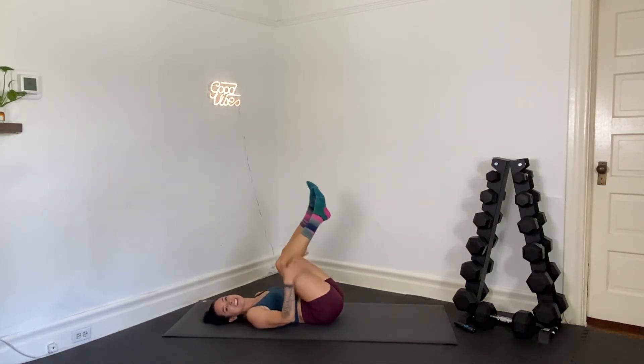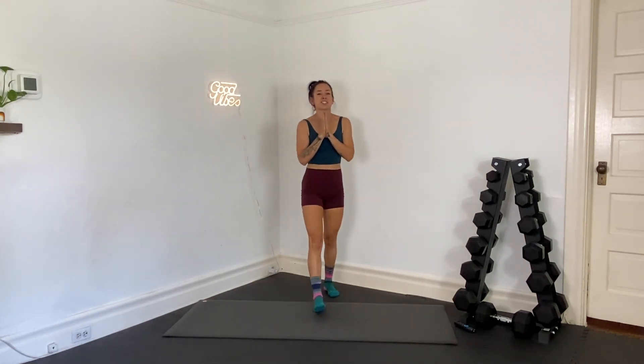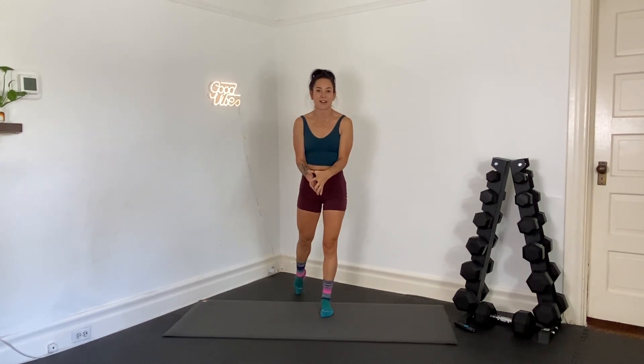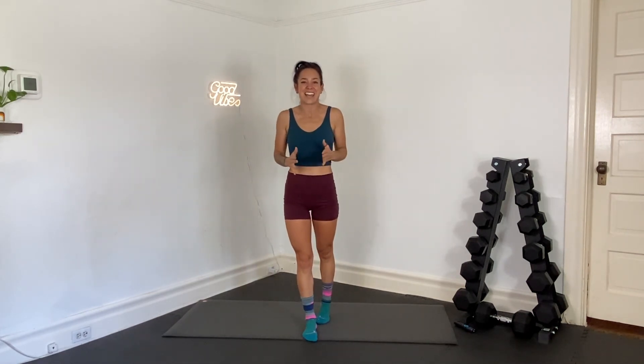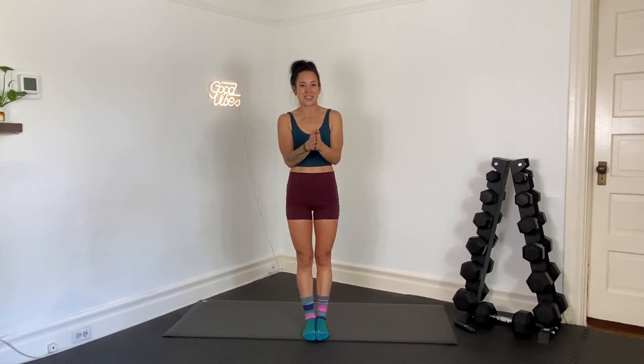Knees to your chest — you are done today. This is a perfect workout to maybe warm up or finish your other workouts with. You guys, great job. I'm so proud of you. I hope your core feels so good today. And until tomorrow, be good, be safe, and I will see you soon.